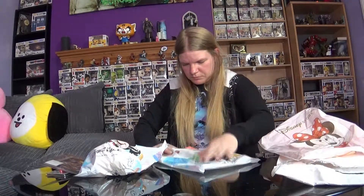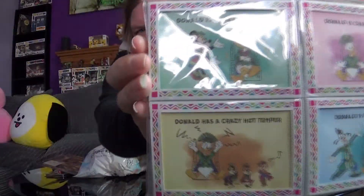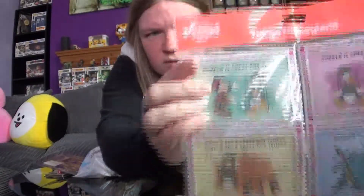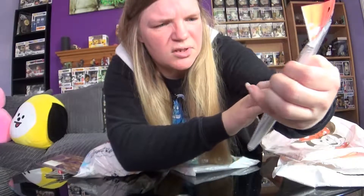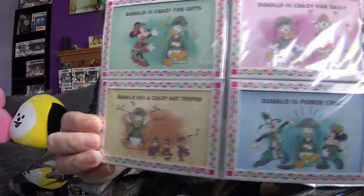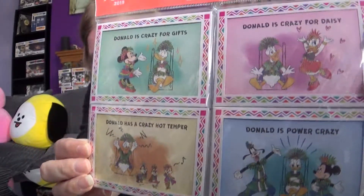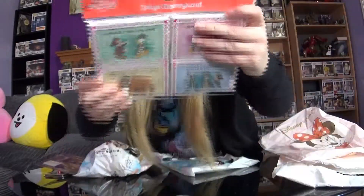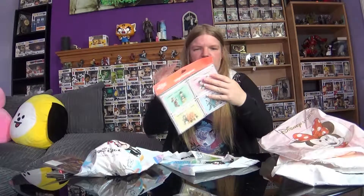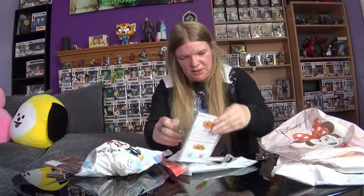Next we have — ooh, what is this? It says 'Donald is crazy for gifts', 'Donald is crazy for Daisy', 'Donald is power crazy', 'Donald has a crazy hot temper'. I like the one that says 'Donald is power crazy' because it's got Goofy and Mickey on there too, and you've got little Daisy here. I'm not sure what this is so I'm going to open it up and see what we have. I love the stuff you get from Tokyo Disney because it's so different.